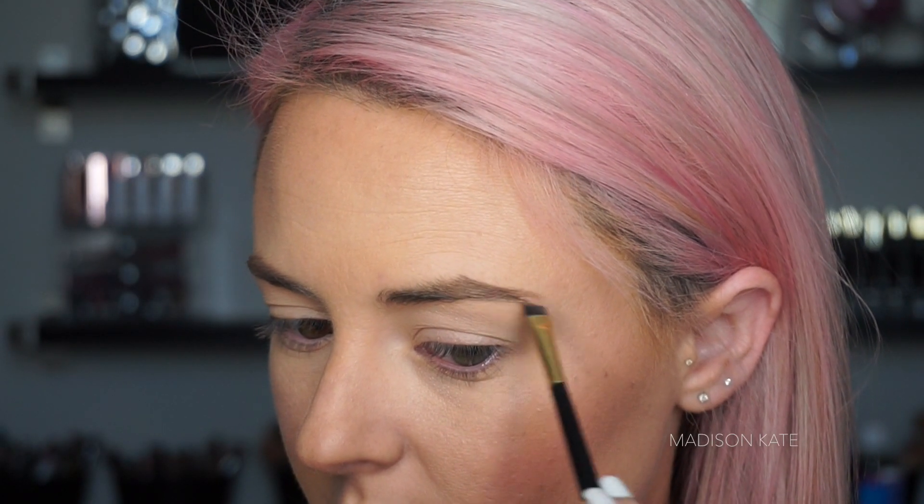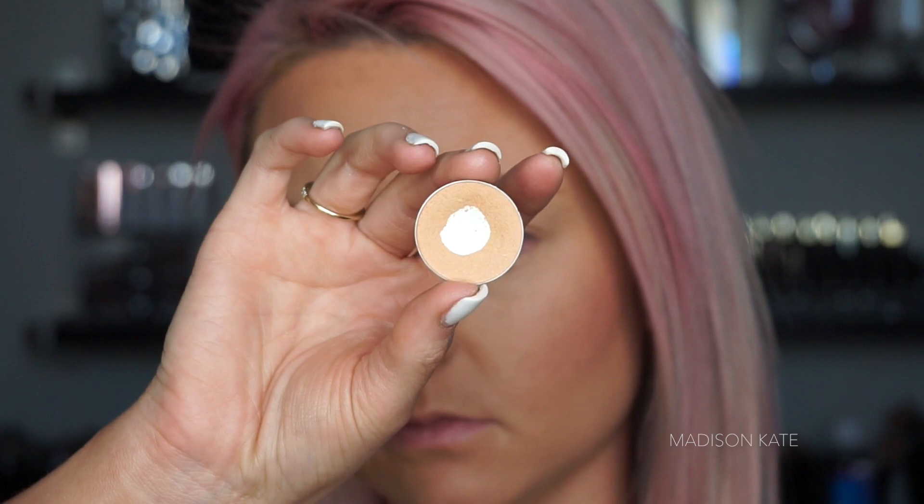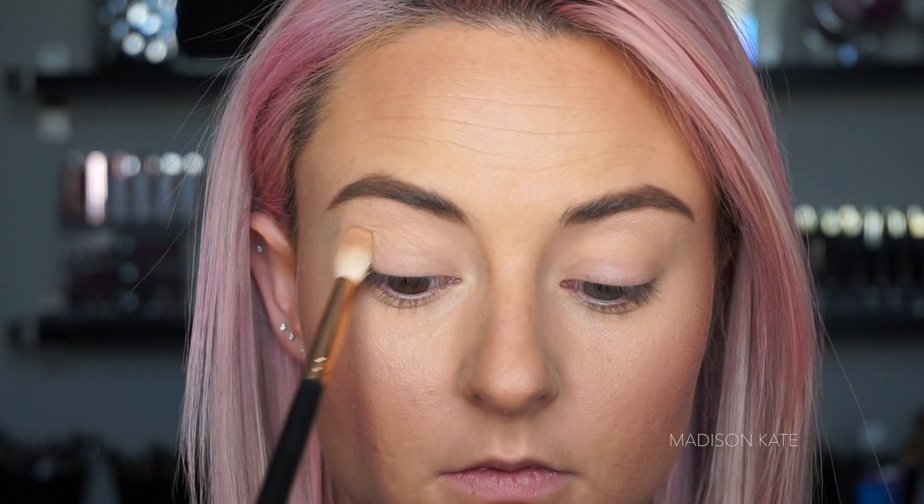I'm starting the eyeshadow look with a warm transition shade. A neutral transition is essential for providing a blendable crease when you begin adding colors to the lid. My favorite tool for this is a large crease brush — a big fluffy brush really helps you to buff in the color.